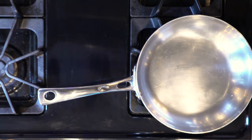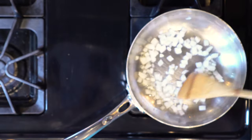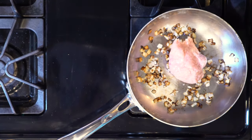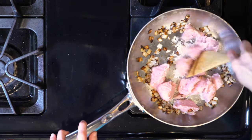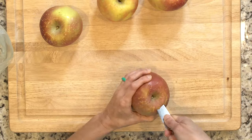First, heat the oven to 375. Heat a little oil in a pan over a medium-low flame. Add the onions and cook for 10 minutes. Add the ground turkey and cook for another 10 minutes, or until cooked through. Turn off the heat.